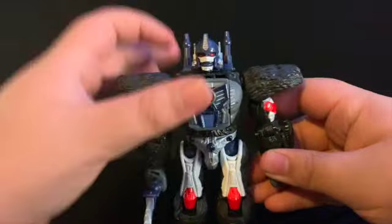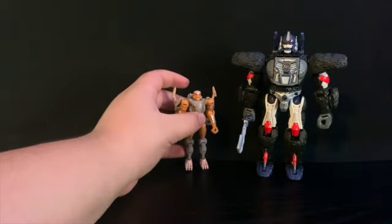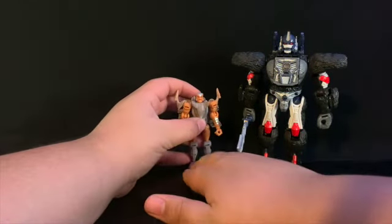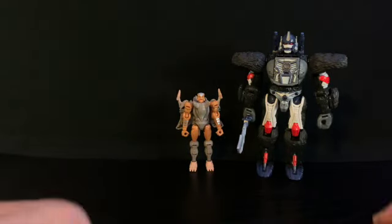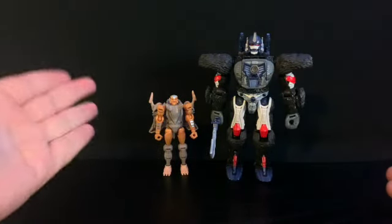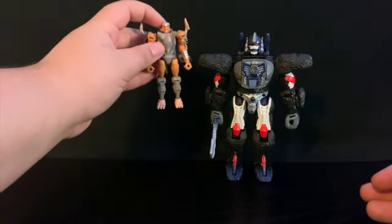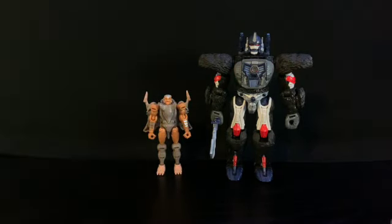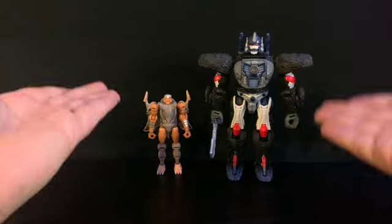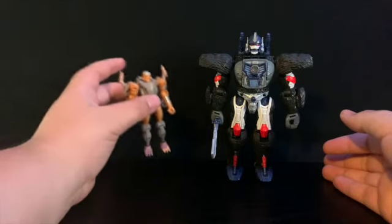Now for comparison in robot mode, here he is with Kingdom core class Rattrap. Rattrap is a lot smaller than Primal — big size difference. You could probably fit two Rattraps to reach Primal's head. Yeah, two Rattraps and he's a little bit taller than Optimus. It's a good size comparison — Rattrap was about that small, maybe a little taller, but he's a core class so there you go.